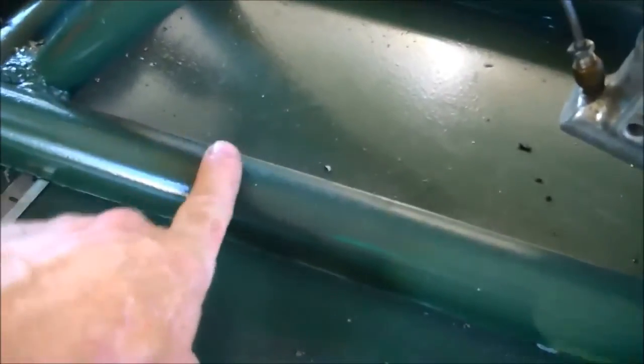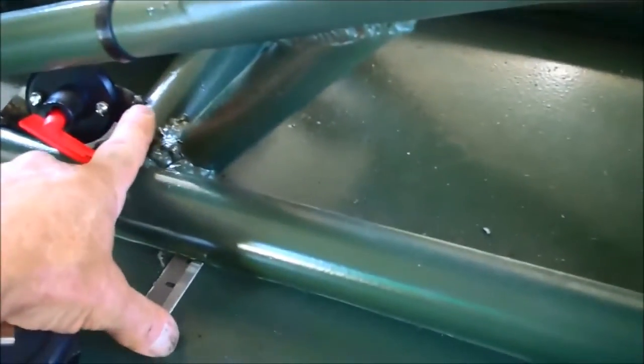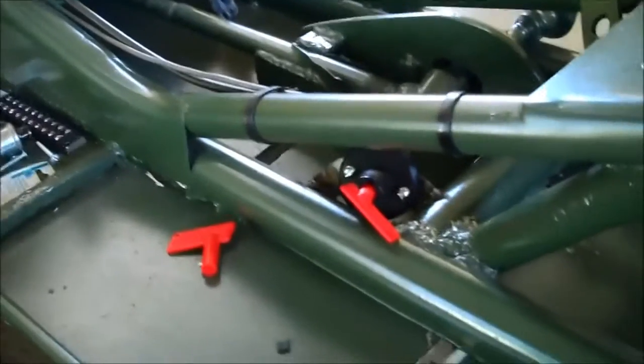Now we go to the frame itself. The bottom pipe is schedule 40 plain black pipe — nothing fancy, no tubing. I buy a twenty-foot stick, and that gives me enough for the frame tubes themselves, the frame rails, and a couple of cross members. There's one here and another cross member back there.